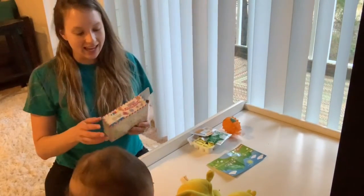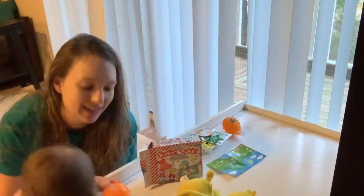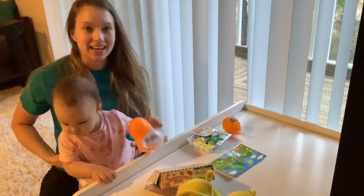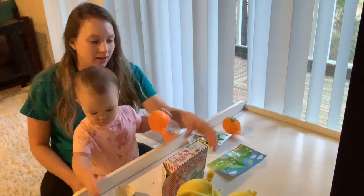Today Nya and I are cooking. This is Nya — she's 11 months old yesterday. She loves to be with mommy, and we're making a little prep today.